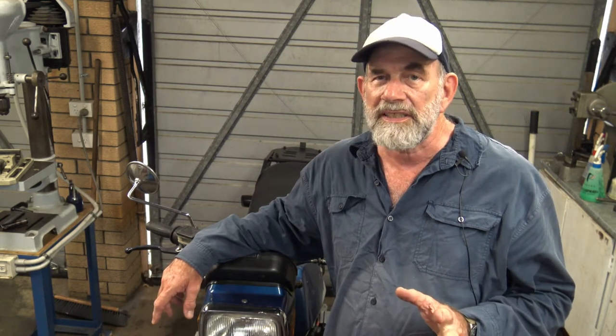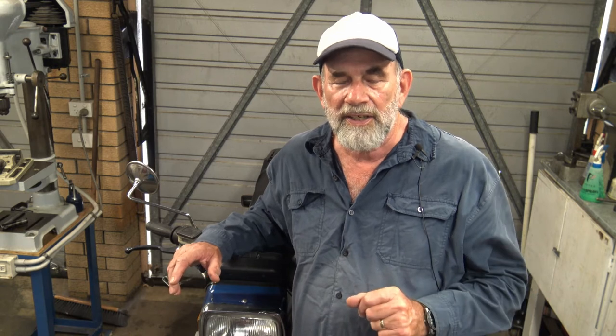Coming back from an errand just recently the bike started running rough. I had a reasonably full tank of fuel so we certainly weren't running out of fuel, and I thought maybe it's a failed plug. I nursed it home, pulled up in the drive, and shut it down.